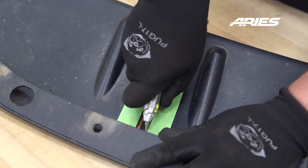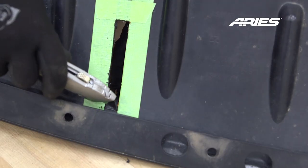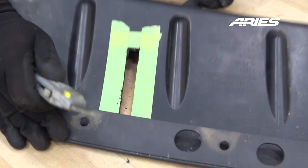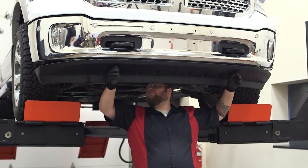Mark and cut the required area to clear the mounting brackets. The cut areas will be approximately one-half inch by four-inch long slots. The size of the cut may vary due to different designs of splash guards and front bumper covers. Be careful not to cut the slots larger than necessary. Once cut, reinstall the splash guard using the factory hardware.